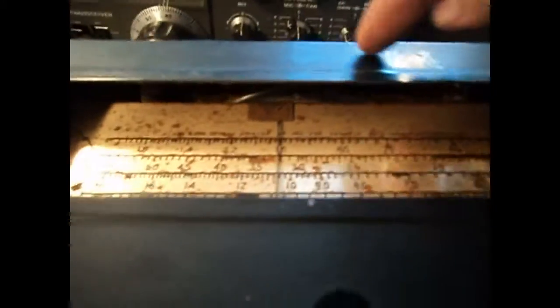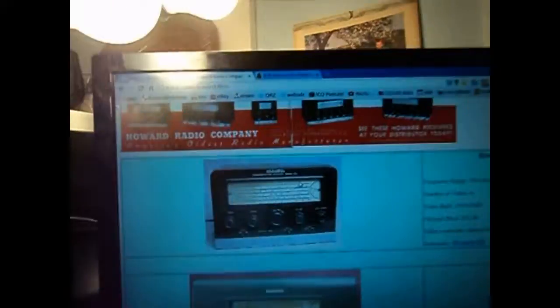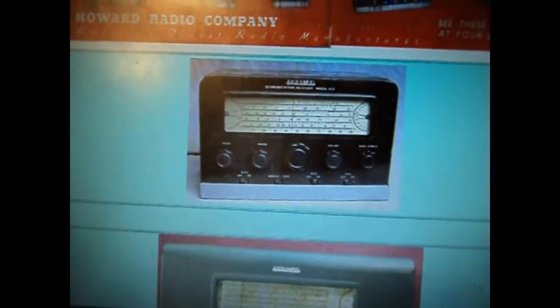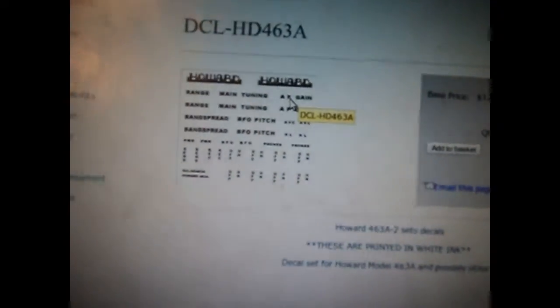It's a classic 1930s Art Deco label which would have gone right at the top, and then it says Communications Radio underneath — Communications Receiver Model 430 underneath the Howard name. And if we go to Radio Days, they sell it. It has the Howard label and all the other labels for the knobs and buttons.